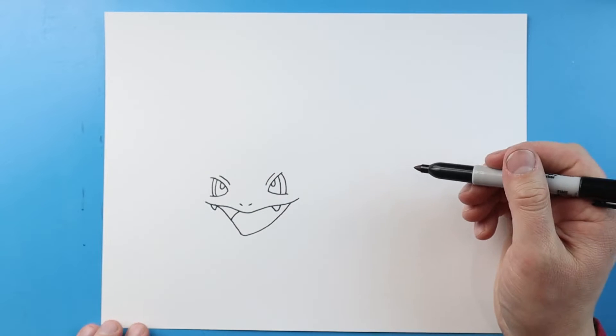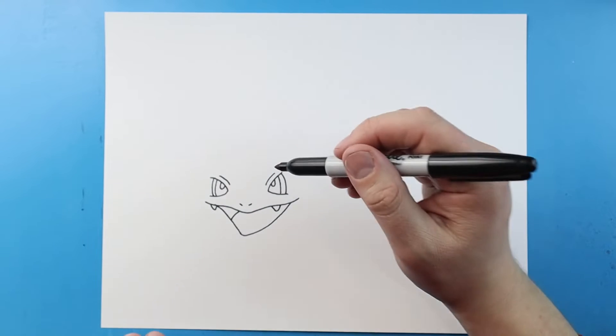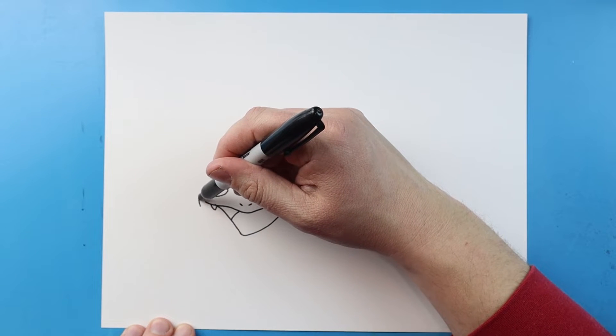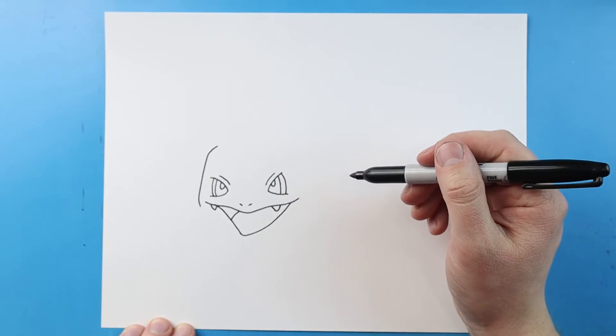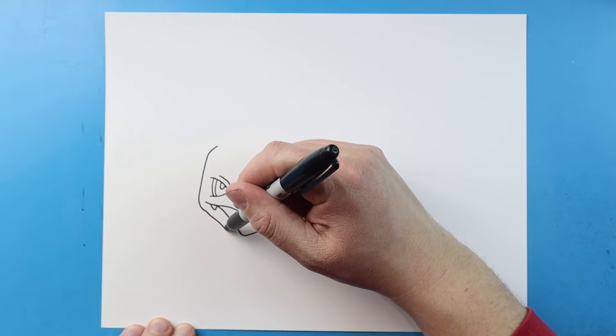Now starting here let's make the side of the face. I'm going to begin by bringing this line up and then I'm going to curve it in, and then I'm going to bring this line down here.